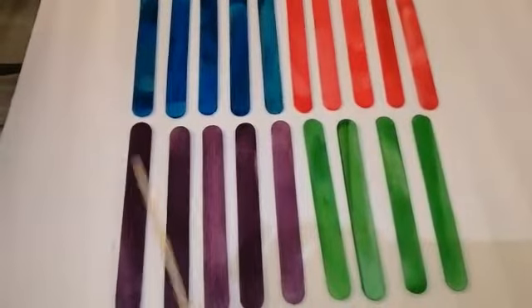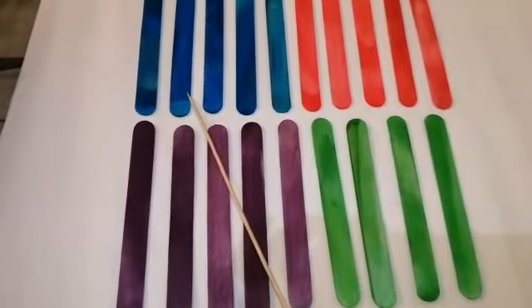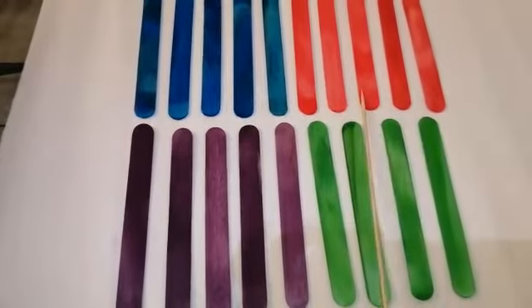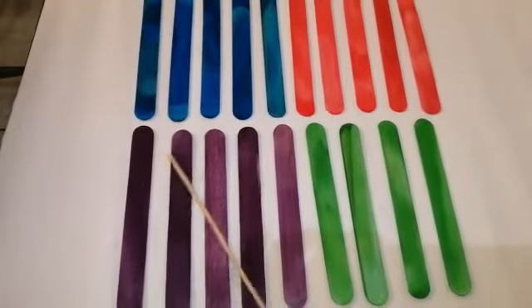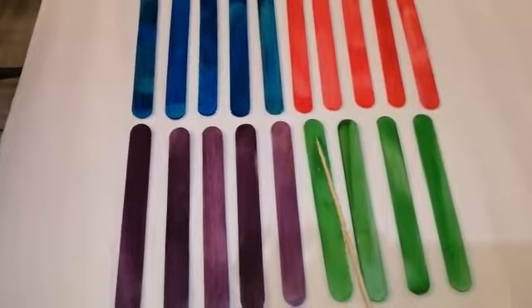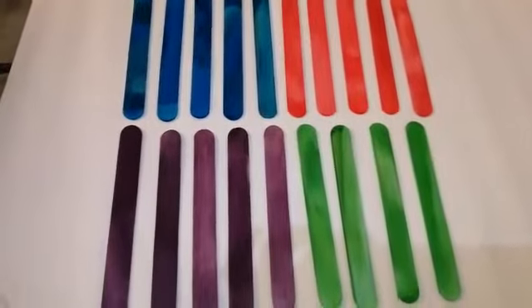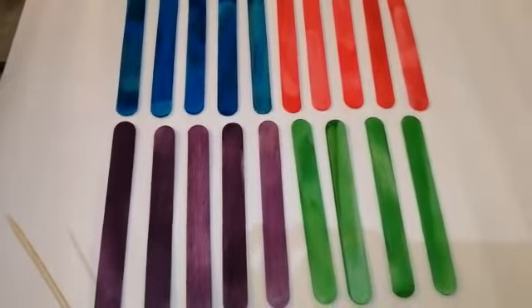Can you count it by yourself? All right, do it! Very good! How many popsicle sticks are there again? There are 19 popsicle sticks.